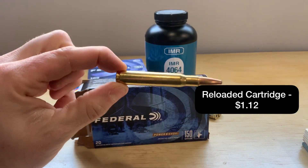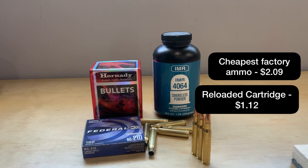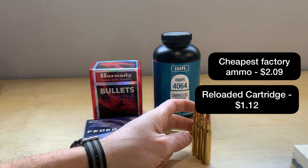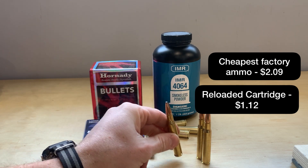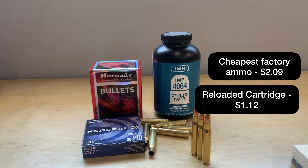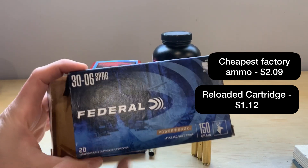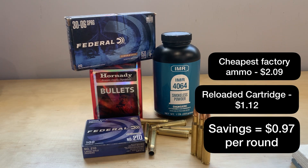Comparing that to factory ammo — this is a Federal 150 grain loaded round on the table — these rounds cost me two dollars and nine cents. Subtracting the dollar and 12 cents it costs to make, the difference is 97 cents per round comparing factory to reloaded. This amount will be different for you depending on your area and what you're shooting. Some people might be able to find really cheap 30-06, and if that's the case you may not even want to reload.